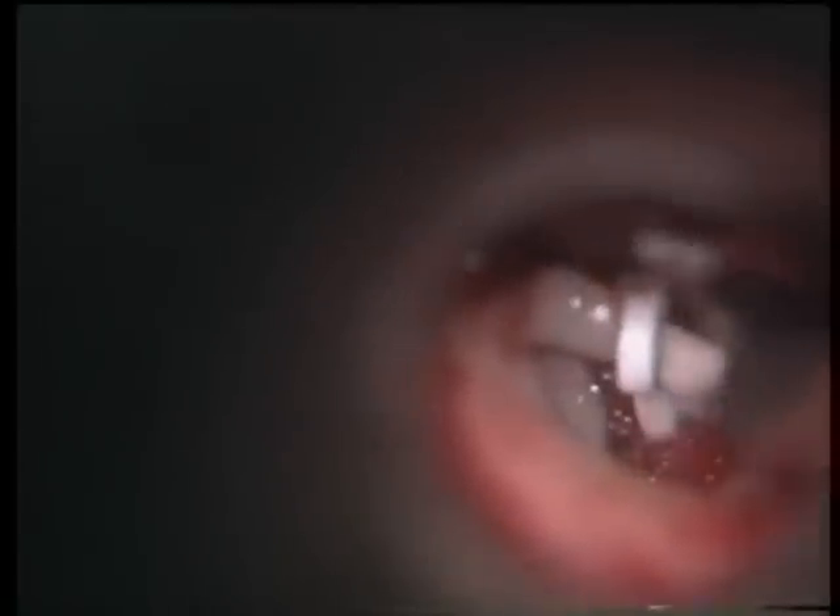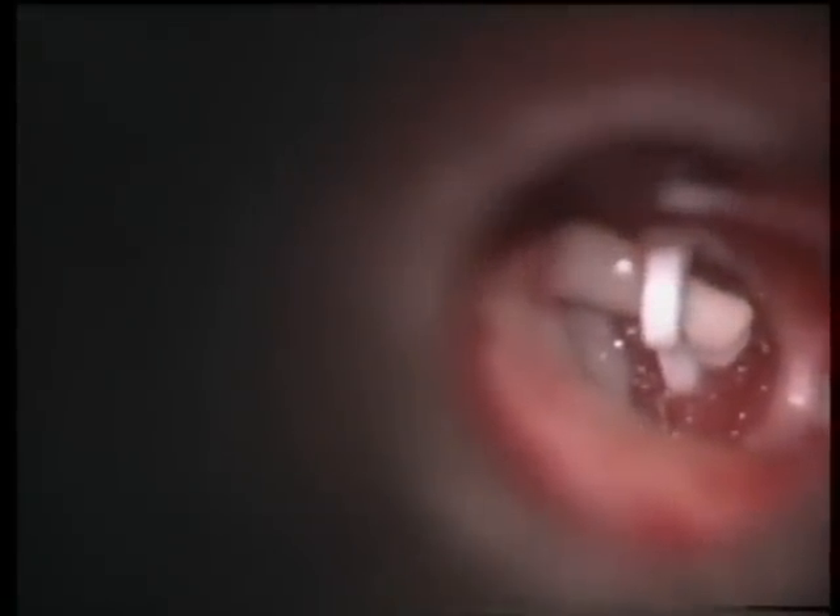We use a fine alligator forceps or a special crimping forceps for this purpose. The Teflon piston is tightly crimped and you can see its final position. The movement of the ossicular chain is being checked now, and you can see movement of the malleus bringing about a corresponding movement of the incus and the Teflon piston.